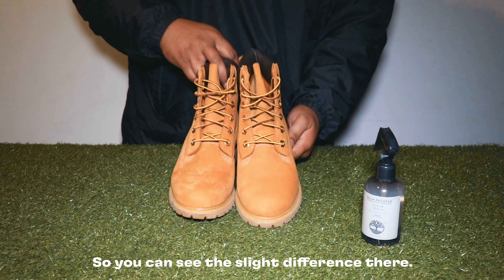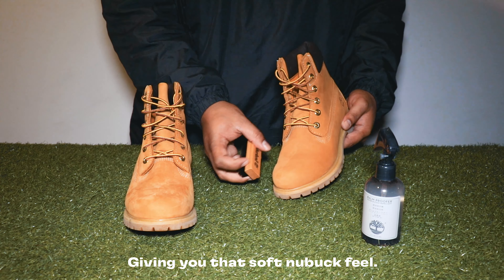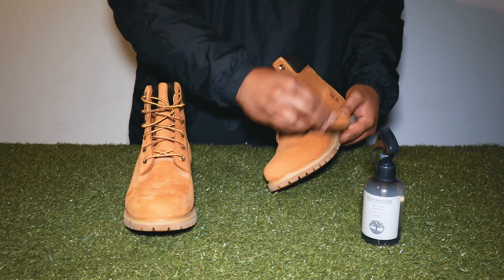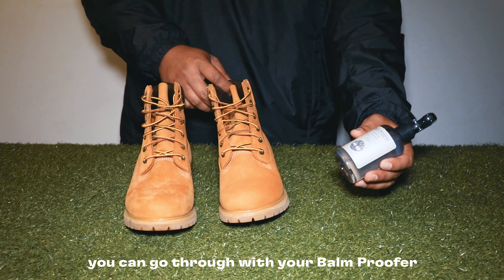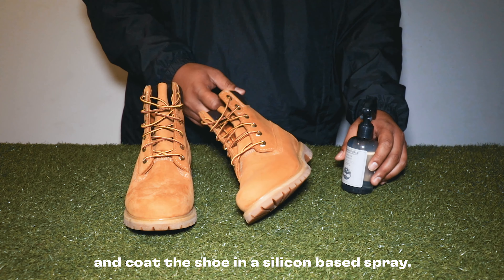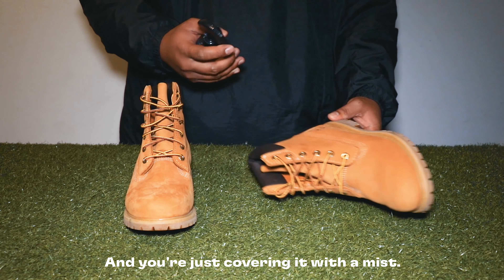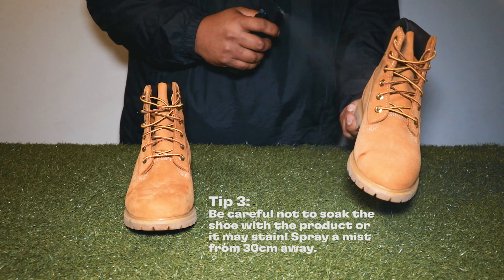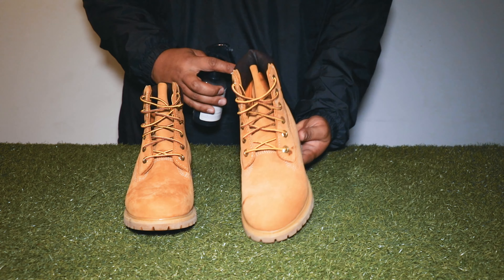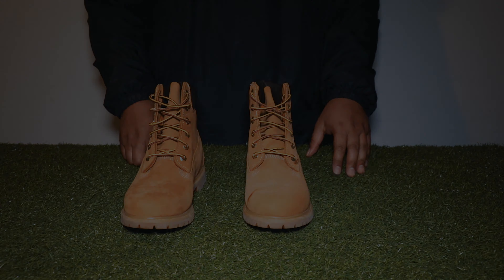You can see the slight difference there, giving you that soft nubuck feel. After you've gone through with your brush, you can go through with your balm and coat the shoe with a silicone-based spray, just covering it with a light mist. Then just let that dry — it should take about an hour or so.